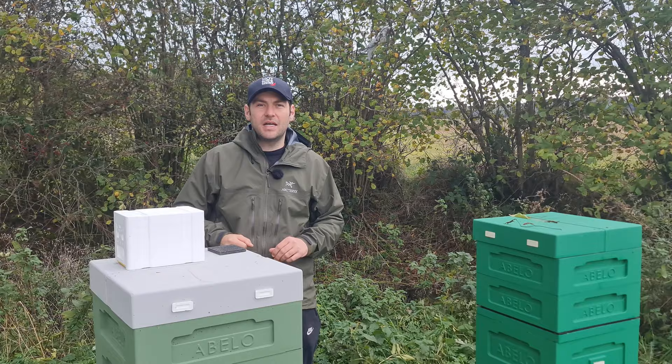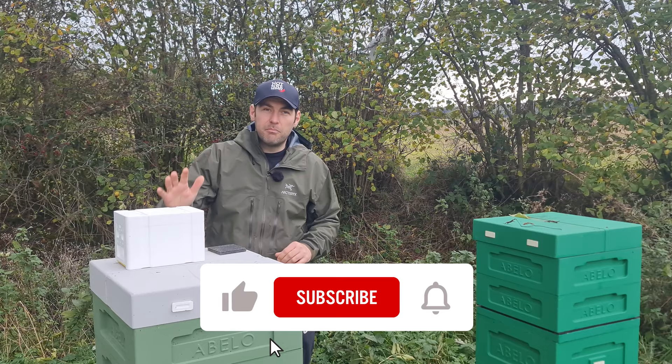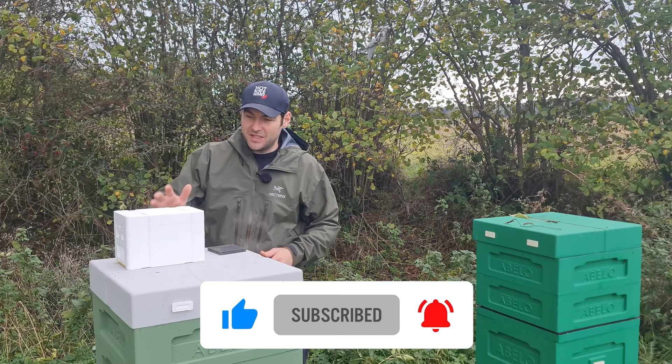I'm going to take a look at how it all goes together, give you my thoughts and recommendations for the product. First thing to say about this Mini Mating Hive — I bought this myself. It wasn't given to me as a freebie. Bee Equipment aren't sponsoring this video and this is my honest review and recommendations for the product, as with all of the product reviews here.